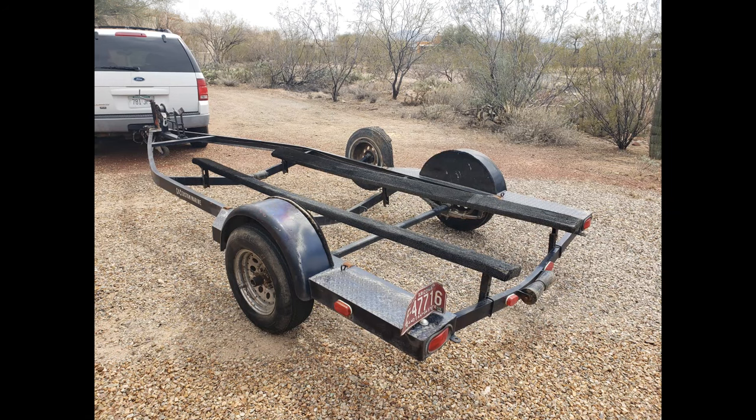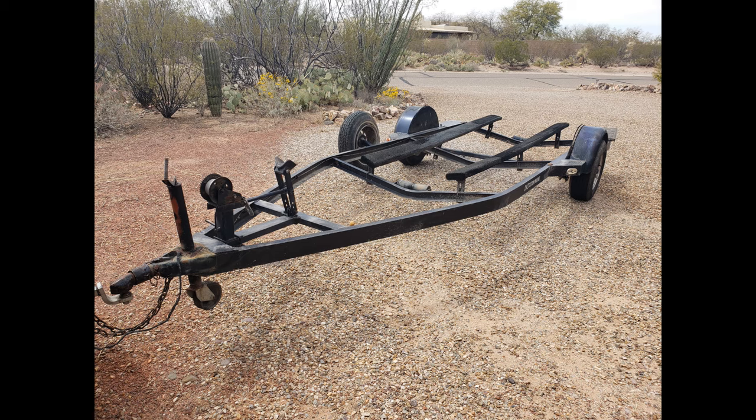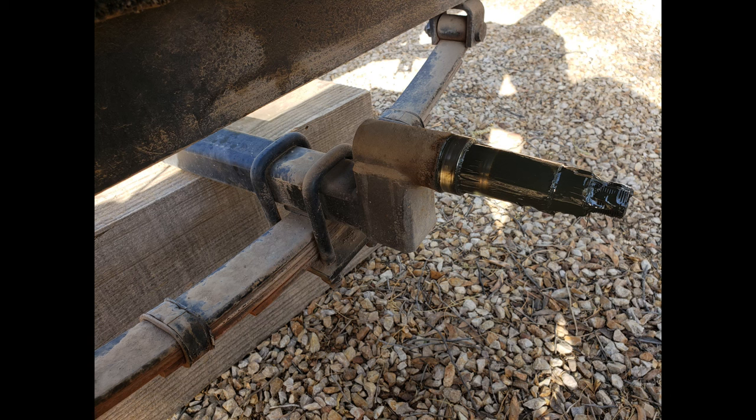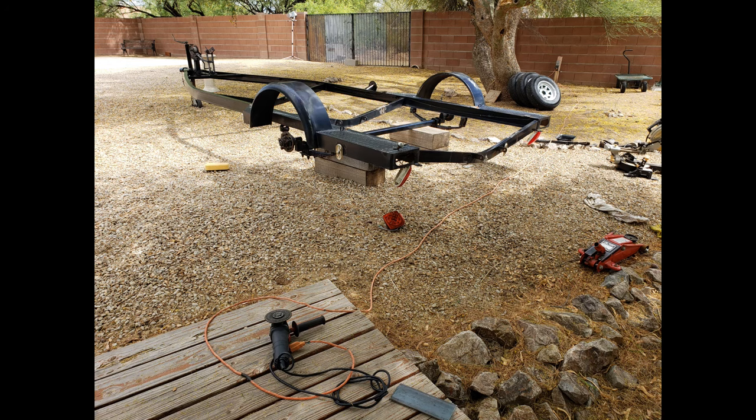If your boat is big enough that it's going to require a trailer, I highly recommend having one by the time you reach this point. I found this used trailer for $400. It had no major structural issues, but was in dire need of being refurbished.